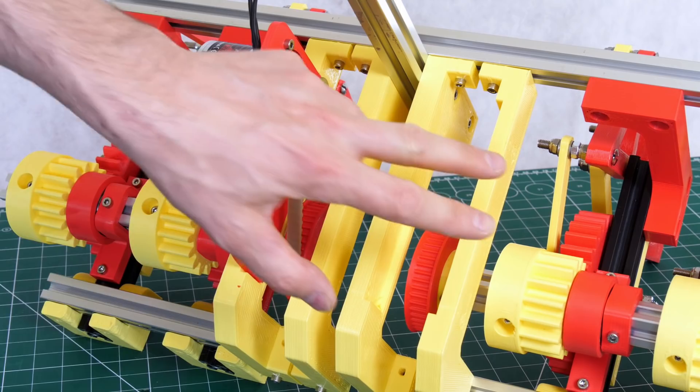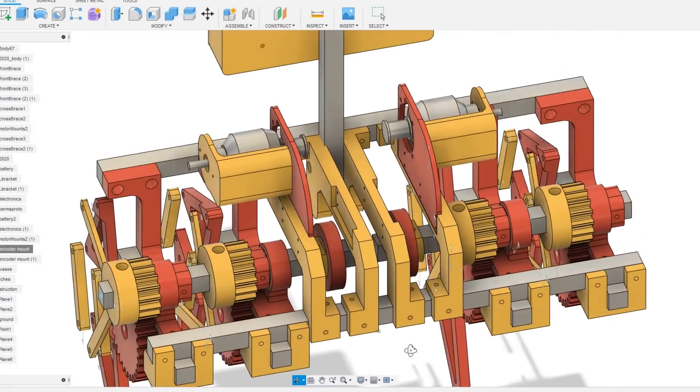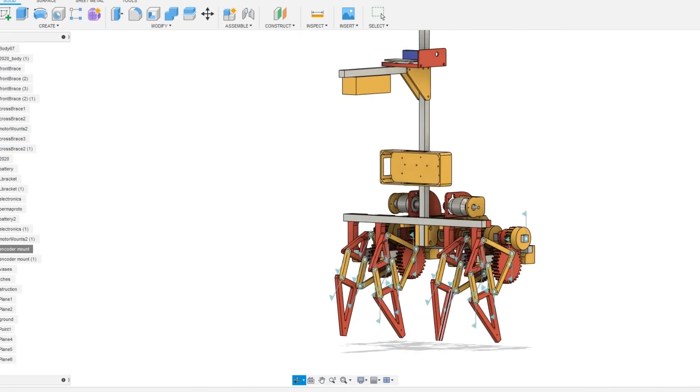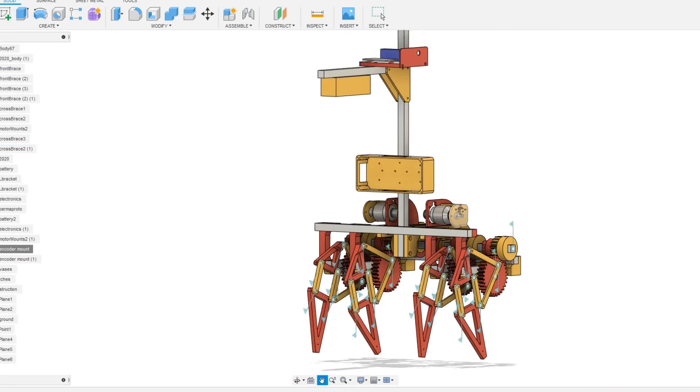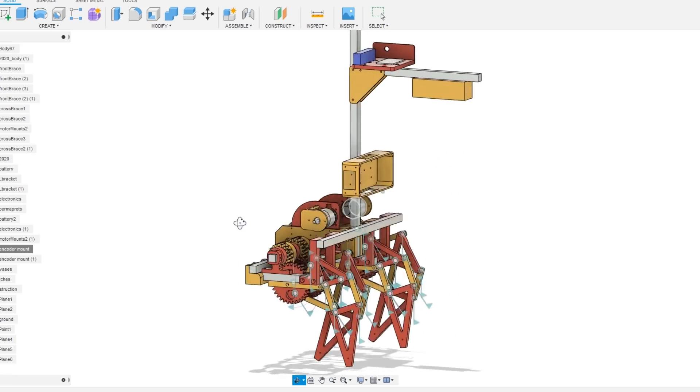We just need to print the other side, and then we've got some other bits and pieces to make — mainly the electronics box for the oDrive brushless motor driver, the electronics themselves for controlling it, and the battery mount on a stick, so it ends up looking a bit like a weird alien creature.